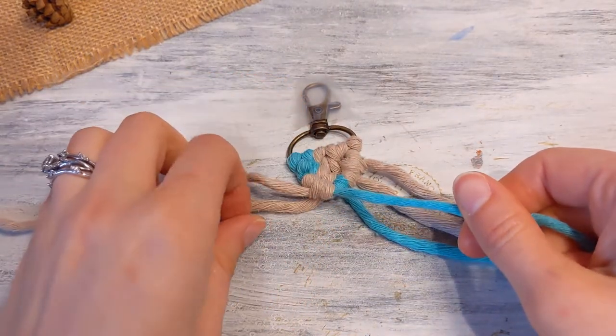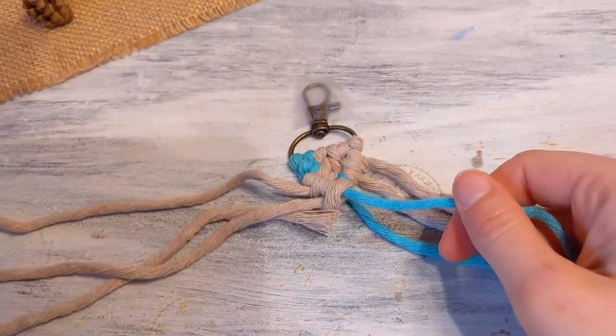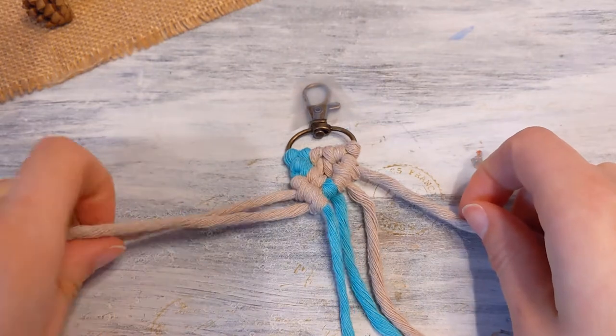You're just wrapping it around and pulling it tight. There's the first side, and then the second side.